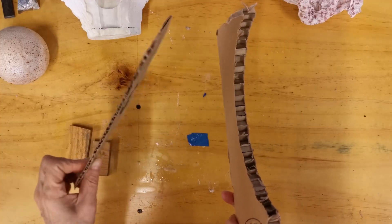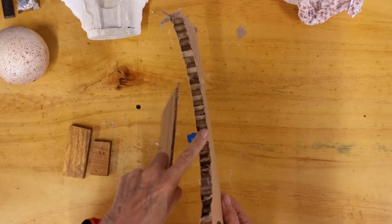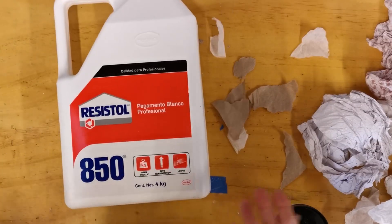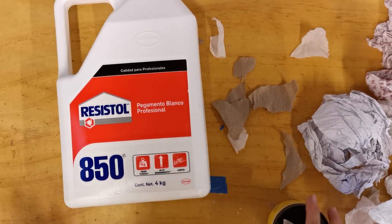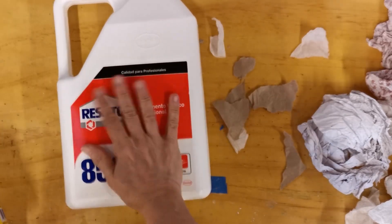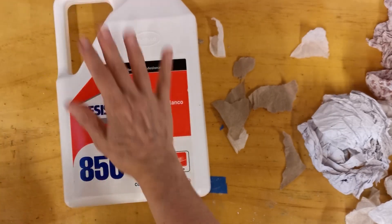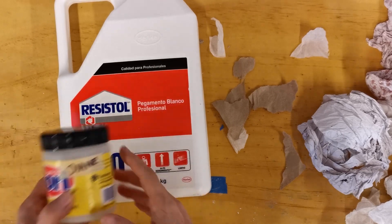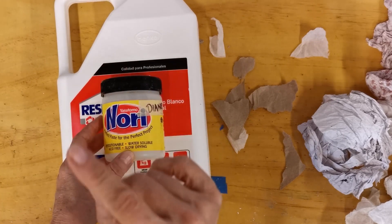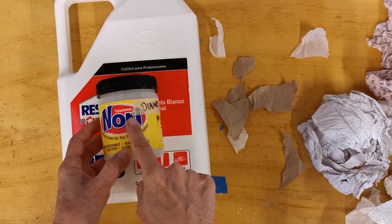I use cardboard — this thin one and the thick honeycomb cardboard. I also use that and this. I use this when I'm building up the sculpture because it's cheap and it's easy. And I use this as the final coat because it's beautiful and it takes paint and stain really, really well.